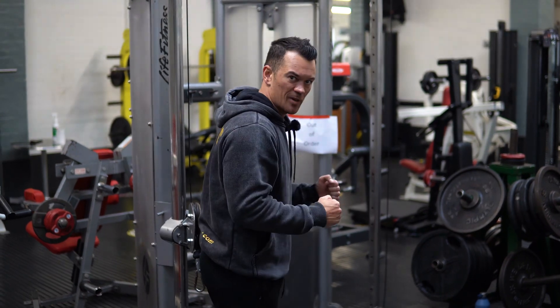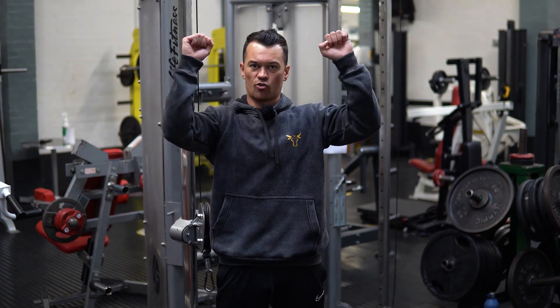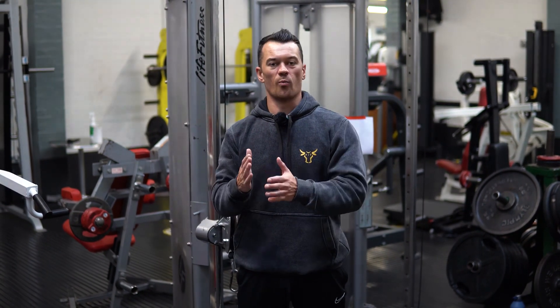Really, you've got two boxes you're looking to tick with tricep training: you need exercises where you've got your elbows by your sides, and then exercises where your elbows are overhead. The issue with overhead exercises like skull crushers is you end up having a lot of rotational force on your elbows, and over the years it puts a lot of wear and tear on those joints.